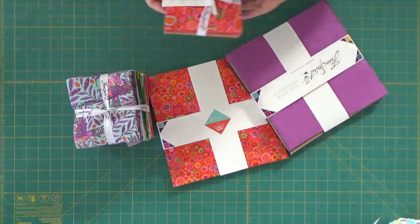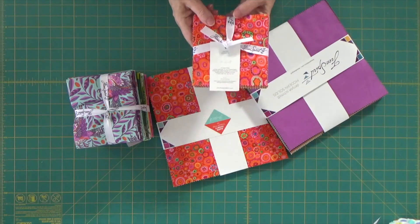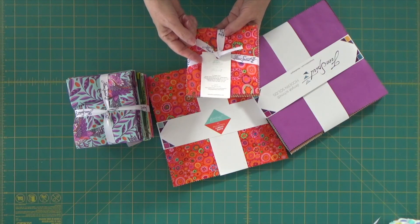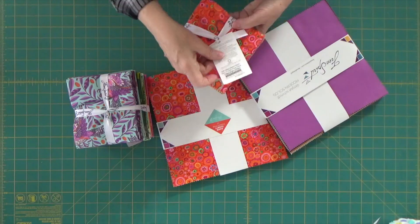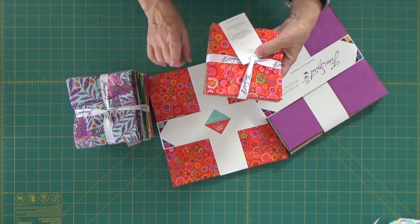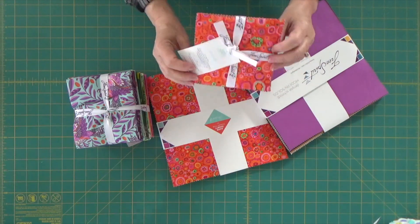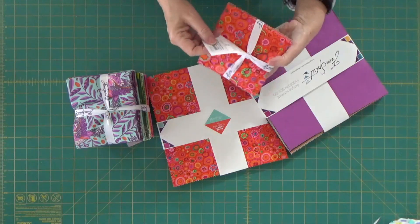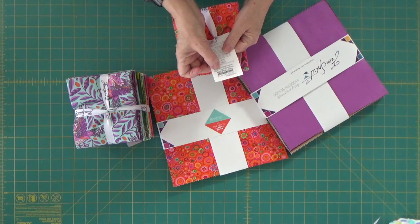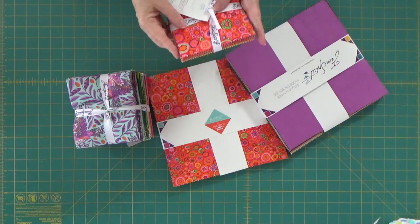Now I want to show you what they usually look like. This is a bundle of five-inch squares. This is Kate Fassett's collection for Free Spirit, and this one I believe is called Citrus. You've got to look at them carefully because sometimes they have 40 and sometimes they have 42. This one is a 42-piece five-inch charm pack.